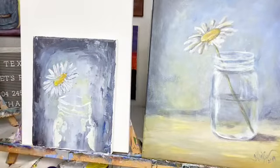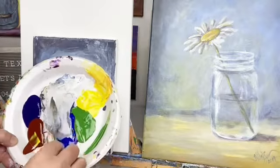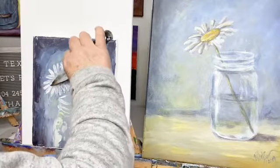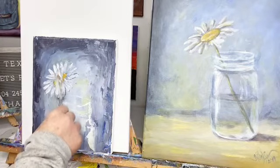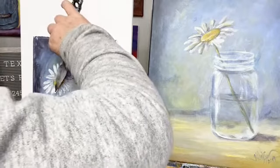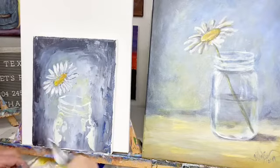I'm going to go back in with some white — not any, well, with very little gray in it — and we're going to brighten that daisy up some more. We're not going to do every single petal white like that, but you're going to get mostly where the light would hit the top of it.